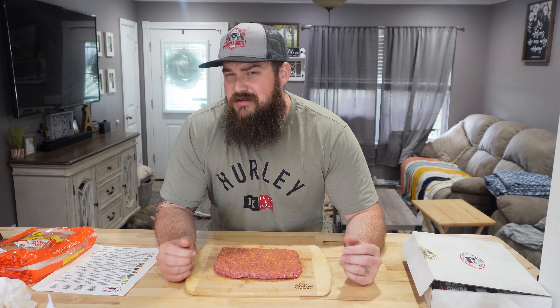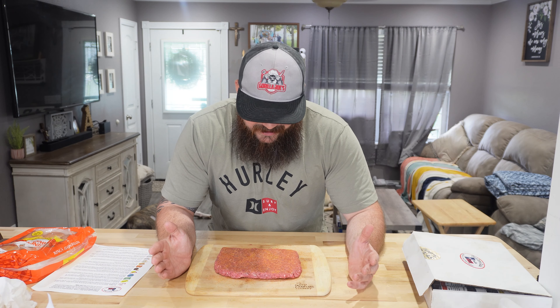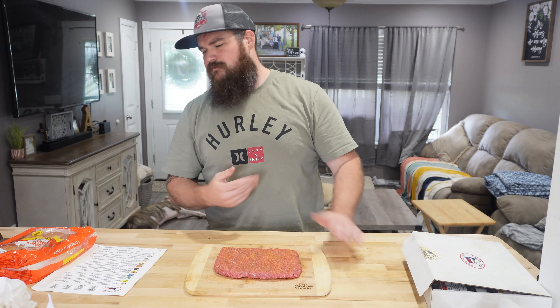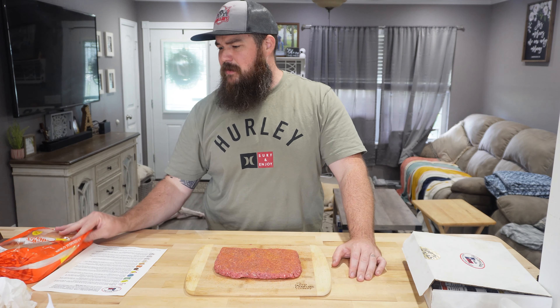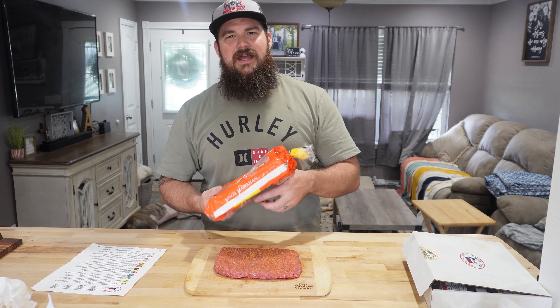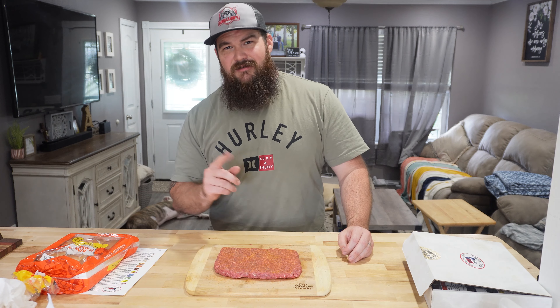I have the Z Grills up to 250-ish degrees. I'm going to go drop this sucker on there — it's not going to take that long to cook since it's a thinner patty. We're just going to let it sit there and smoke. While that's smoking, I'm going to caramelize some onions. Then we'll take the Hawaiian rolls, get them open, and I'm going to toast those on the Z Grills too. So let's head outside.